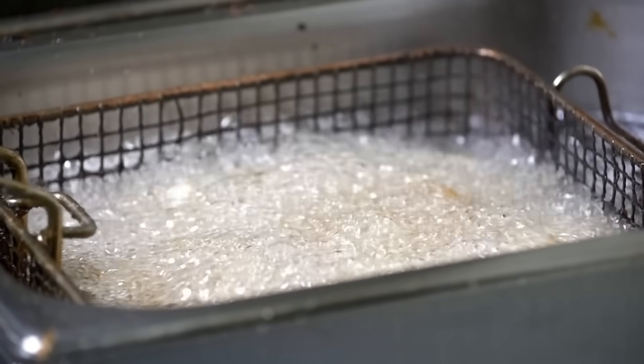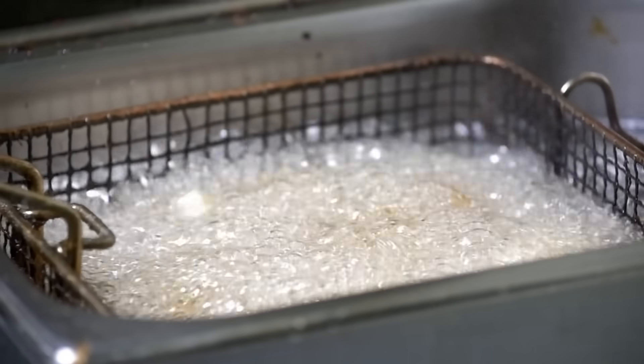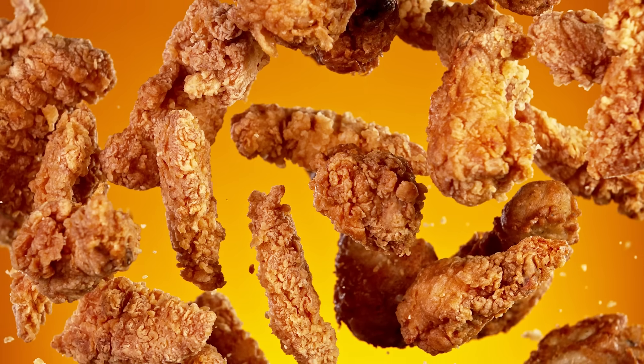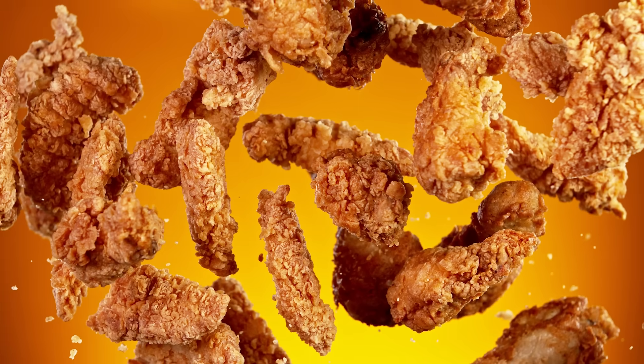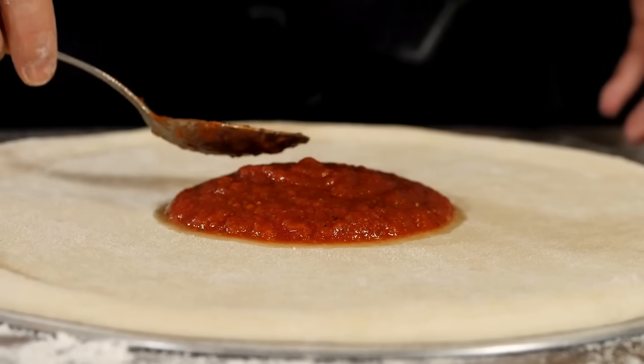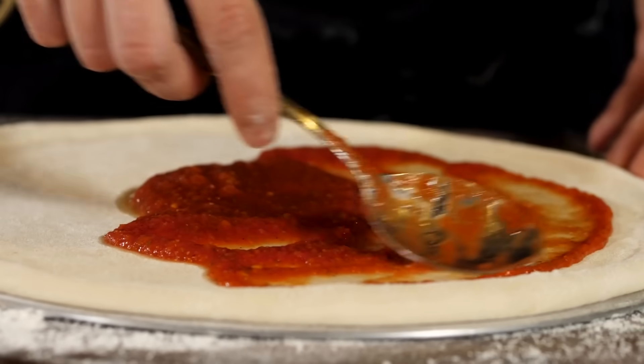As for the chicken, why depend on a deli or grocery store freezer aisle when you can fry it yourself? There are dozens of fantastic fried chicken recipes out there, and as long as you put the work in to do it properly, you shouldn't have much trouble wrestling up something tasty. From there, you may be able to find better success with a fried chicken pizza.